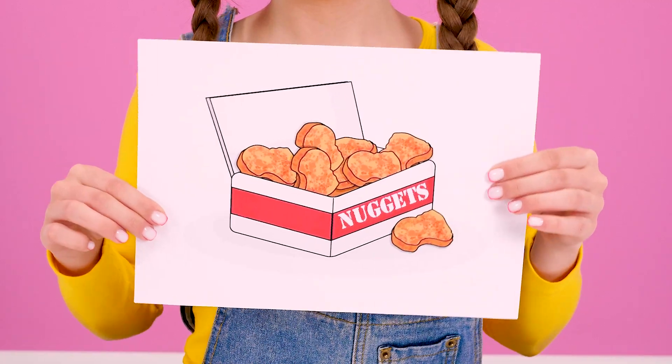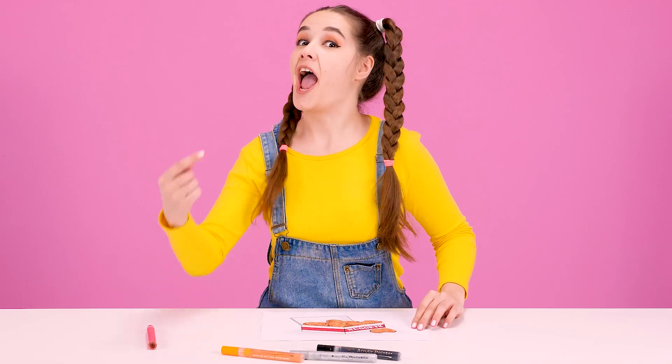I want nuggets! Easy as pie! Grandma, wake up! Look, it's time to cook nuggets! Nuggets for my dear granddaughter? I'll do it! Hurry up! Of course, of course!